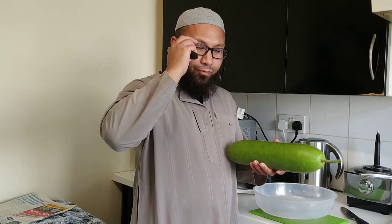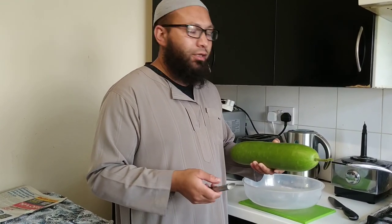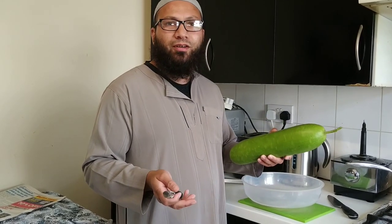As-salamu alaykum wa rahmatullah. I've literally just picked this khudu a few minutes ago. Now what we're gonna do is we're gonna cook it. A lot of you ask if we're growing these for ornaments and other things, but no, we're gonna grow these for eating. And I'll show you how we do that.